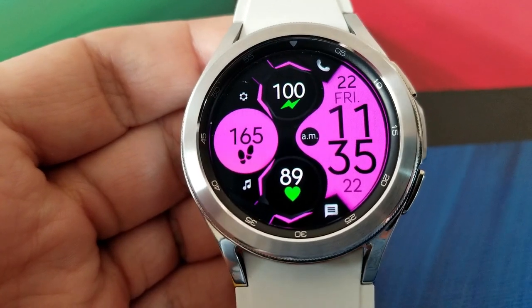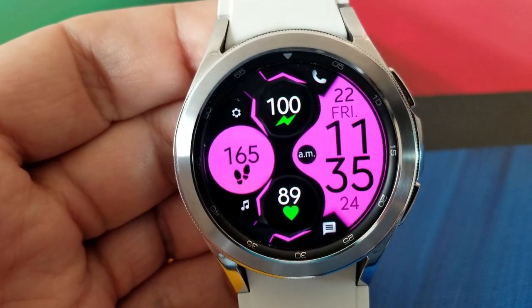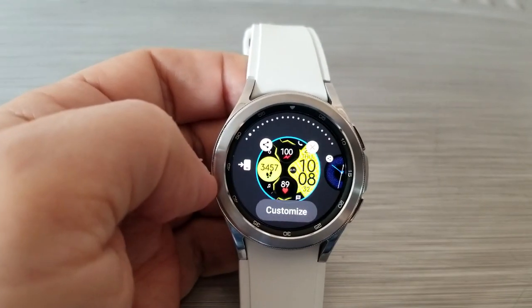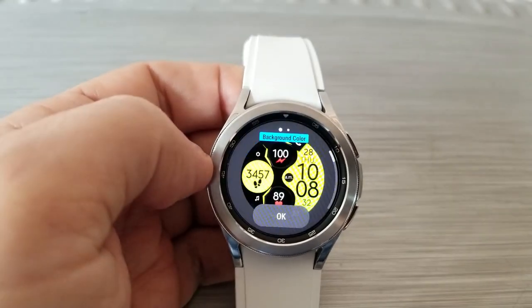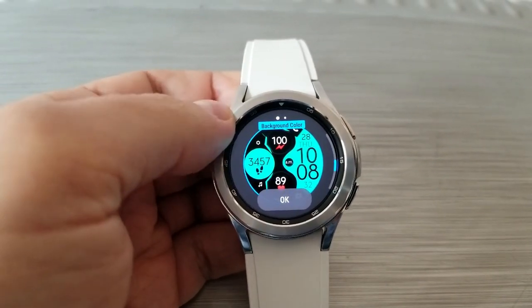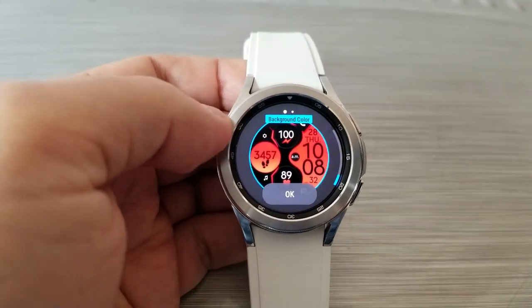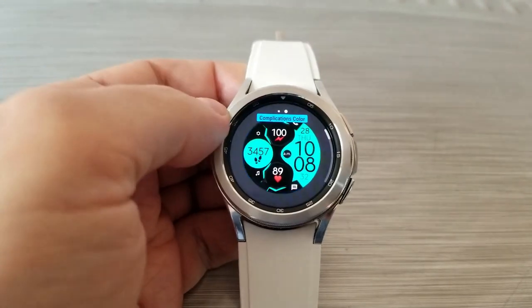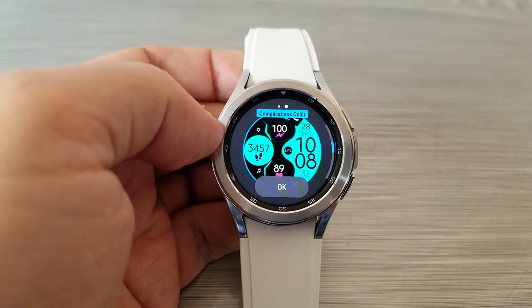If you want to change up those themes — because this is on the Galaxy Watch 4 — you're going to need to press and hold down on your display, then select the customize button. From here you'll be able to change up the main colors for your display sections, or change the colors for your heart and power icons.